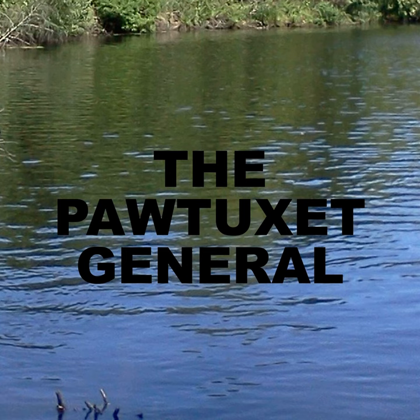Greetings, and welcome in to the Patuxent General. I am your host, Jess. And speaking of garden tips, don't forget to buy your seeds right away for this growing season.